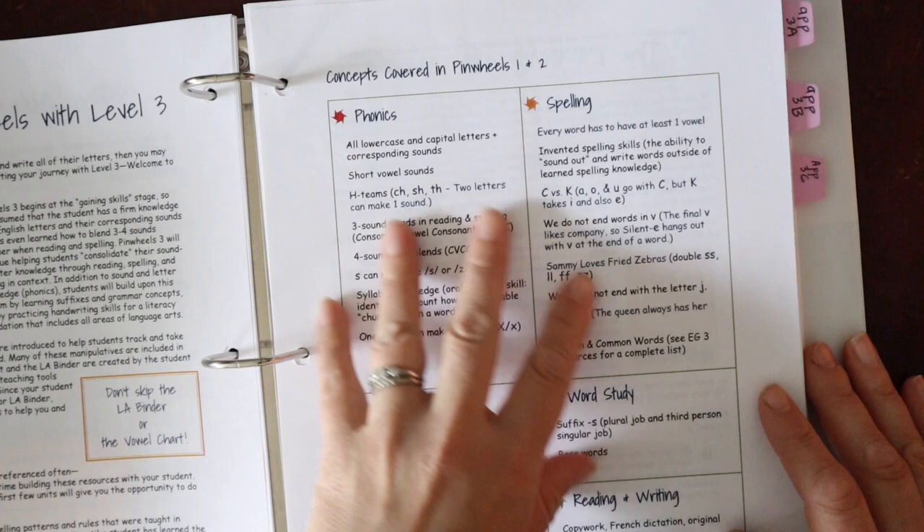You'll notice this unit doesn't really focus on a phonogram per se, but dives into when to use S versus ES so the child has a firm grasp on that for spelling. There are some little games and teaching for caution and common words. Rooted in Language divides high-frequency words into two groups: caution words (like your heart words, where a part needs to be memorized — not the whole word) and common words (high-frequency words that can be sounded out). I like that we're not waiting until the end of foundational reading to add in prefixes and suffixes.